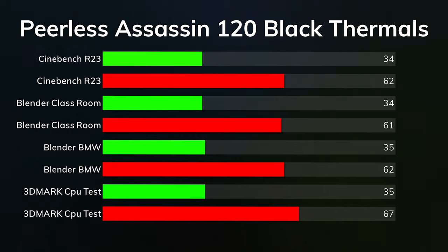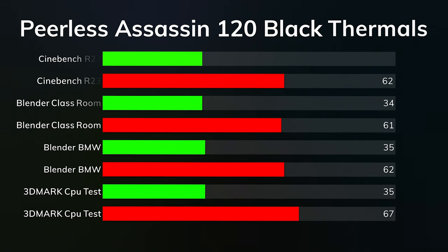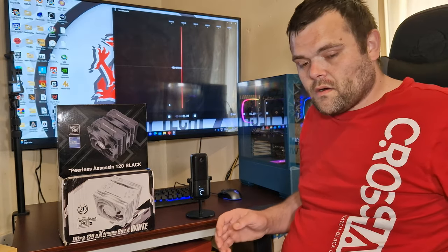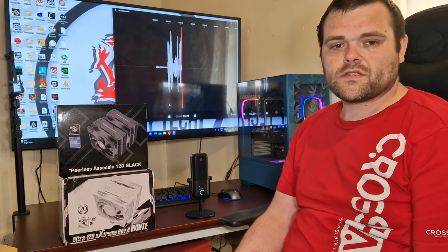For the PLS Assassin 120: Cinebench R23 idle 34°C, max 62°C; Blender Classroom idle 34°C, max 61°C; Blender BMW idle 35°C, max 62°C; 3DMark CPU test idle 35°C, max 67°C. That covers the benchmarks.